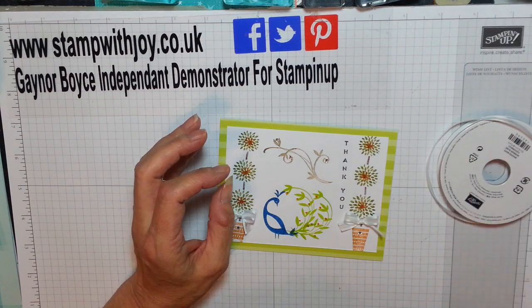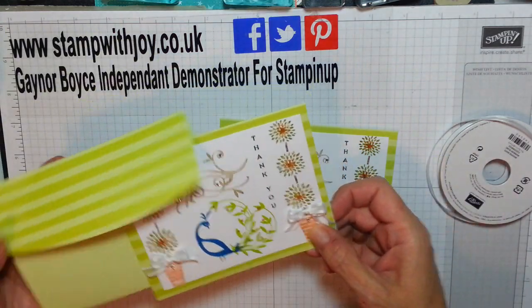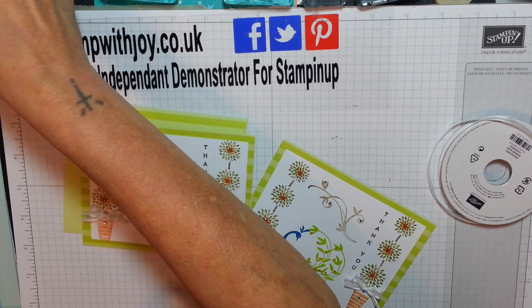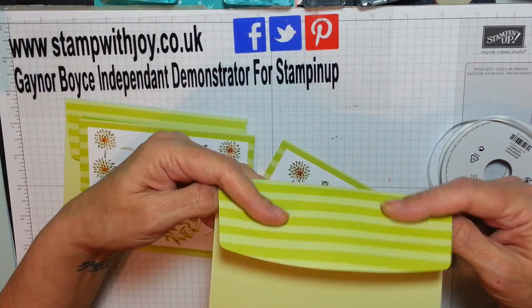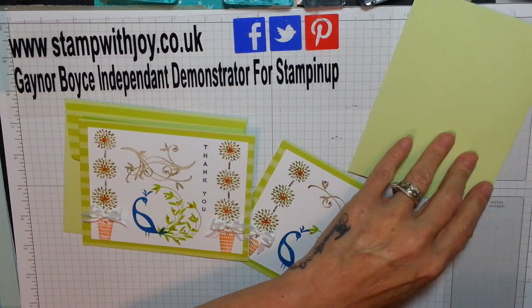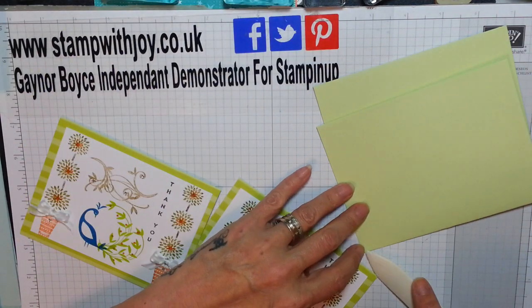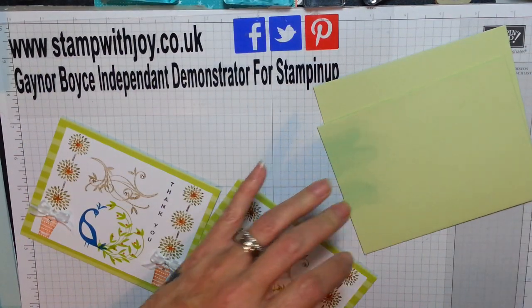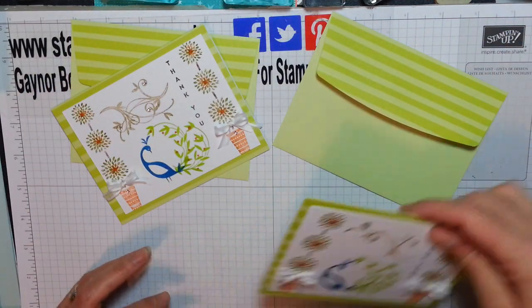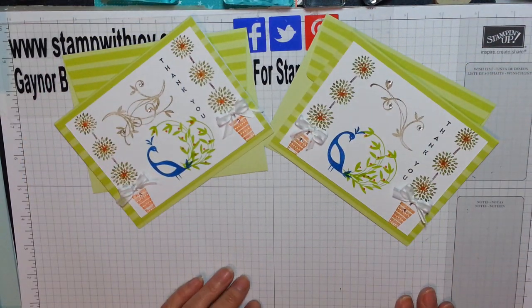So that is the one I've just done with you, and this is the one I did earlier with our beautiful envelope. Let's get an envelope for this one — and there we have it. There's card one and card two — adorable, absolutely adorable, love it.